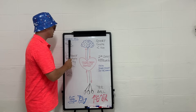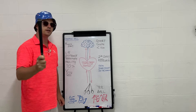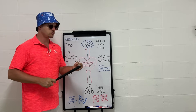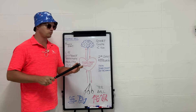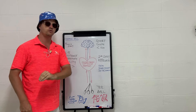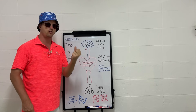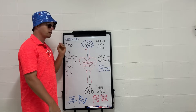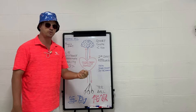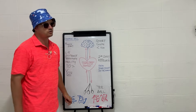Before we continue, the number one tip for this entire video: if you're above a six handicap, play a cheaper or secondhand golf ball. If you've spent a lot of money on your golf balls, the fear of losing them results in more lost golf balls. When you stop thinking about the three or four dollars going into the bush, you play better golf. Use it or don't — up to you.